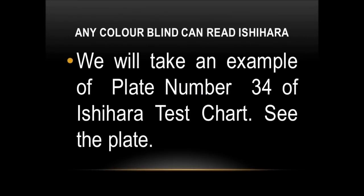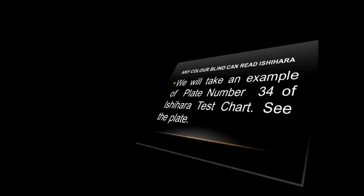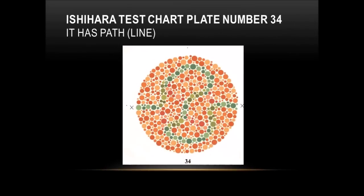We will take an example of plate number 34 of the Ishihara test chart. See the plate — it has a path, a line.